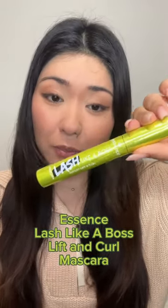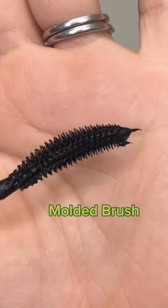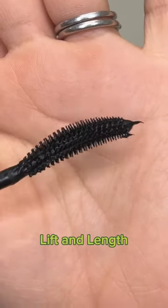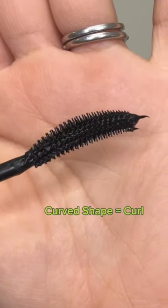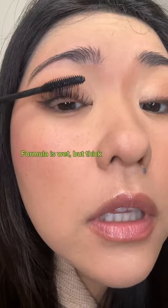The Essence Lash Like a Boss Instant Lift and Curl mascara has a molded brush with really tiny bristles that's going to give you a lot of lift and length. It has a kind of curved, domed shape to it which is going to give you some curl. It's wet but a little bit on the thicker side.